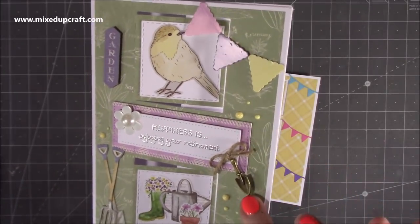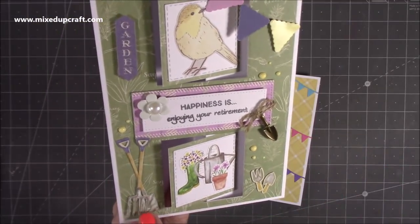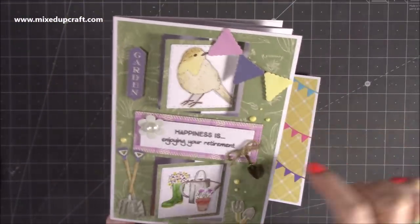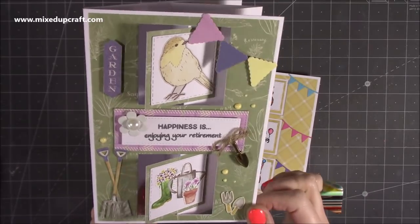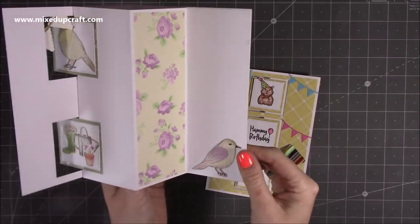You'll see I've even used this tiny little trowel or spade - there's your spade - and little embellishments, the bunting. This is one from the collection, and I've used some of the Nuvo drops there as well. I've just heat embossed 'Happiness is Enjoying Your Retirement,' which I think works really well with this collection. And then inside you have lots of room.